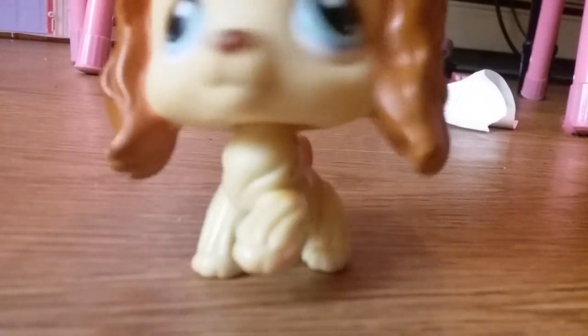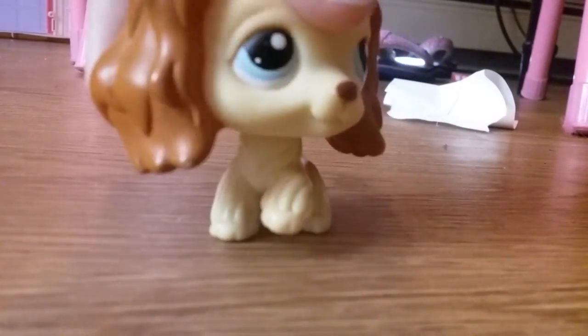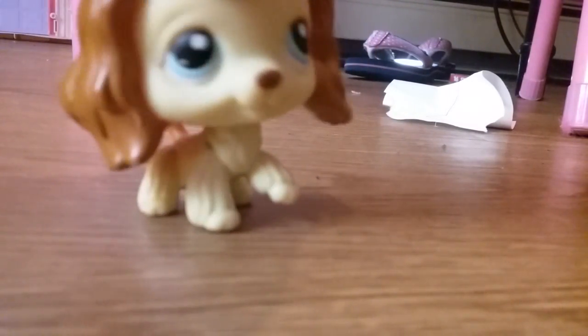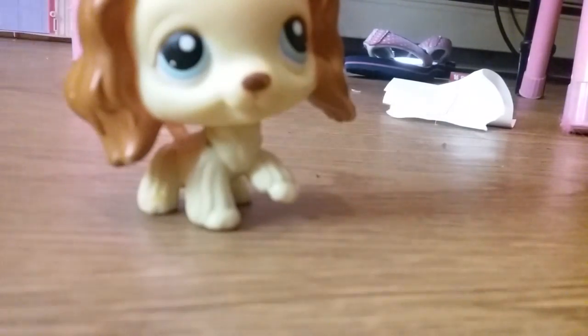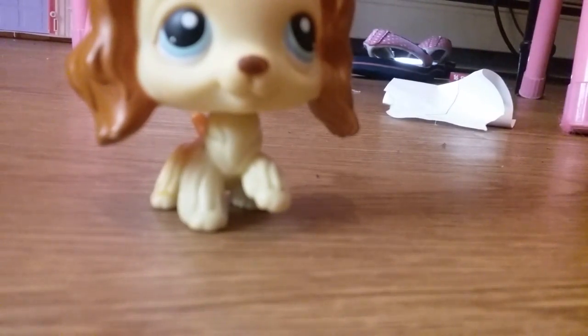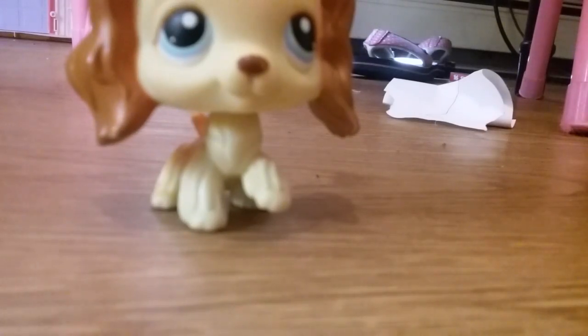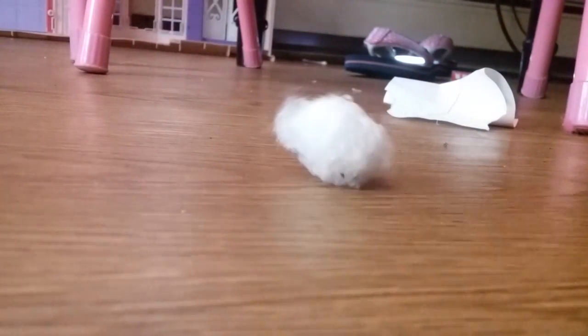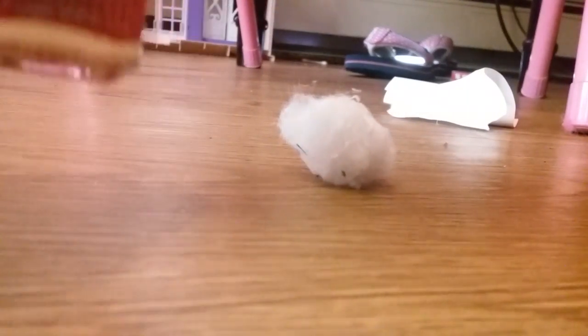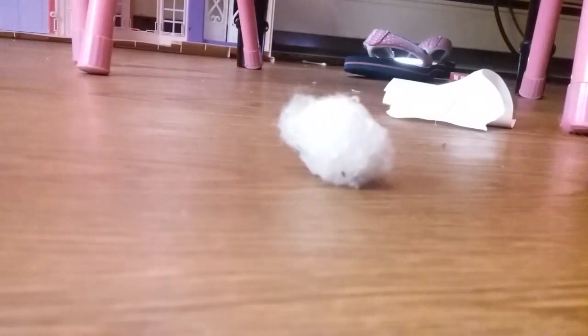Hola amigos. Hello guys. It's LPS Miracle TV here today. And today I'm going to show you all how to make these little bandages for your Littlest Pet Shops. The things you need are cotton balls and red nail polish or red marker — I'm using nail polish.